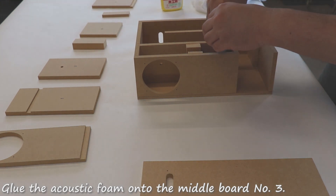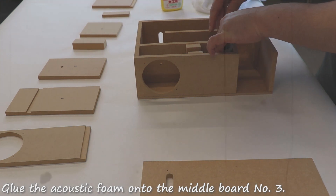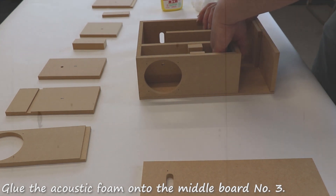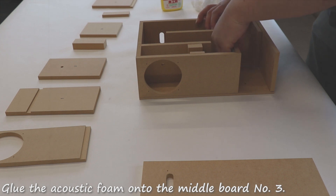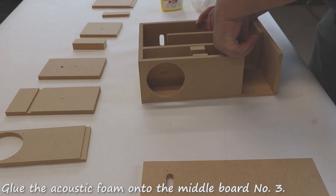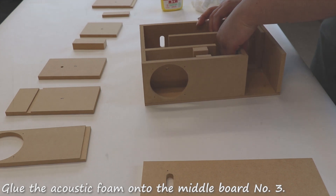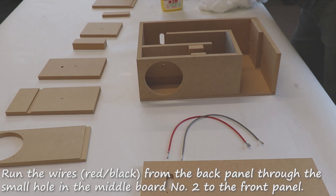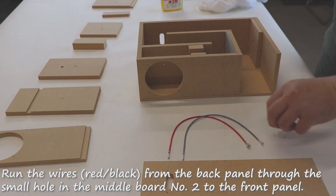Glue the acoustic foam onto the middle board number three. Run the wires red and black from the back panel through the small hole in the middle board number two to the front panel.